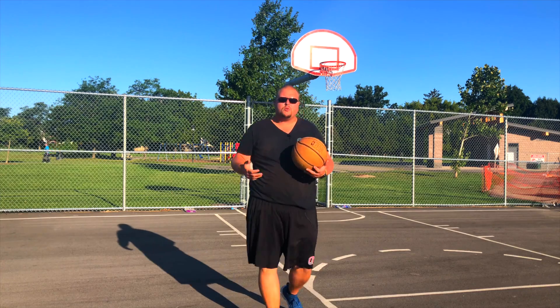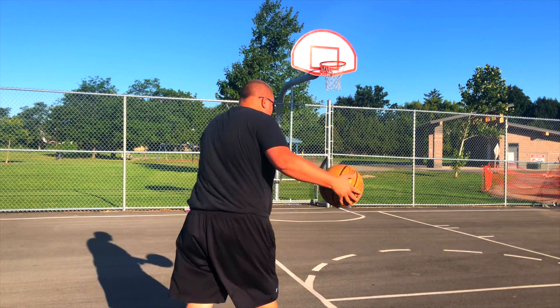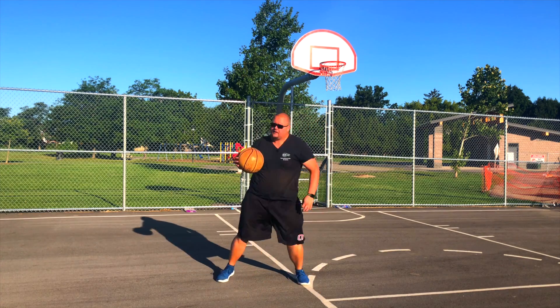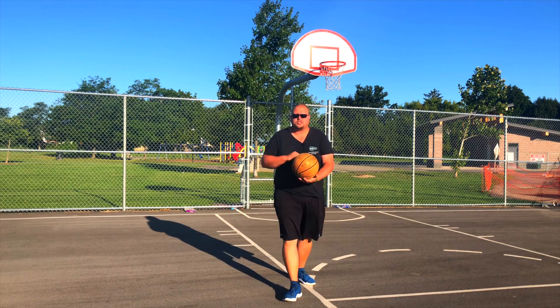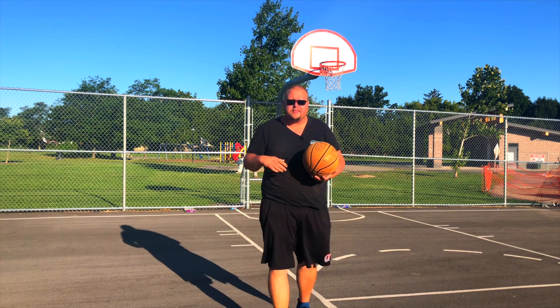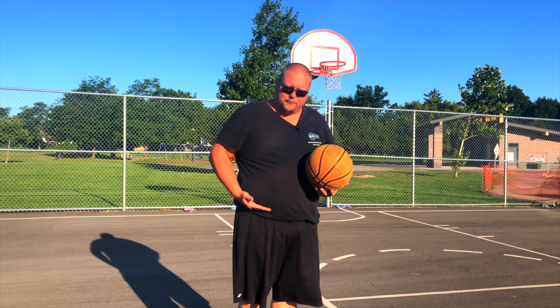You want to make it look like you're actually going to turn in that direction. So when you back down your player, you really have to move your whole body from your waist up. It's not just a regular shoulder fake where you're shimmying the shoulders — you need to move your whole body from the waist up.